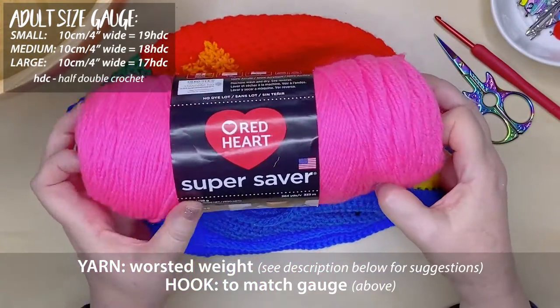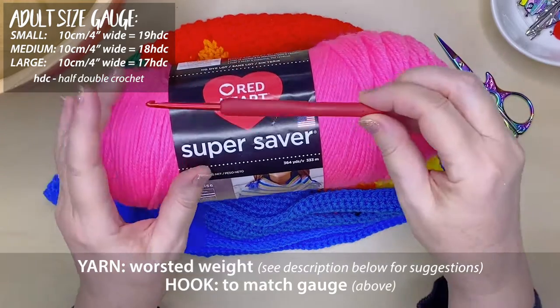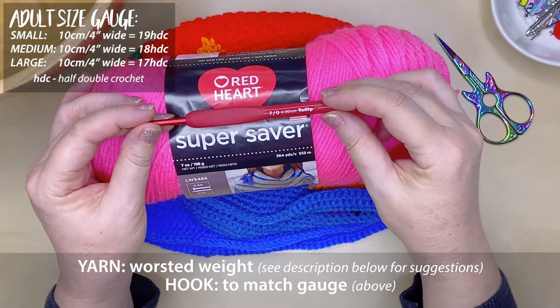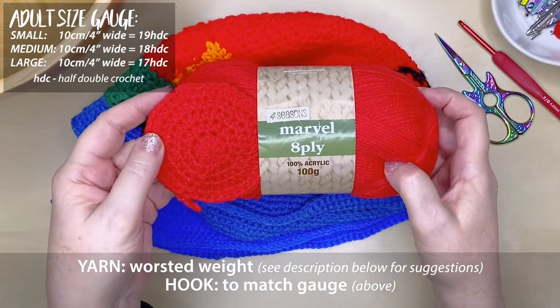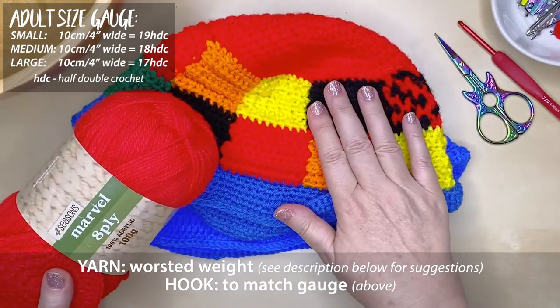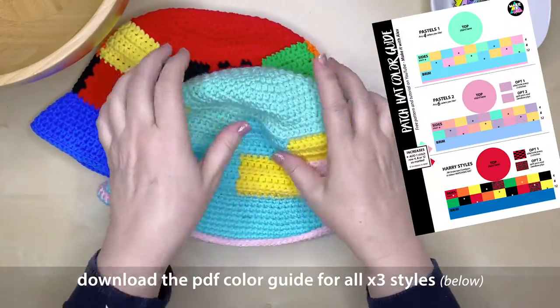I'm recommending a worsted weight yarn, although a DK will probably work especially for a smaller size, and I'll put some yarn suggestions down in the description. I suggest that you start with a 4mm hook just to check your gauge, but that may have to be a little bit bigger or smaller depending on the size hat that you're making.